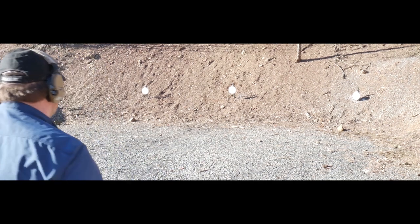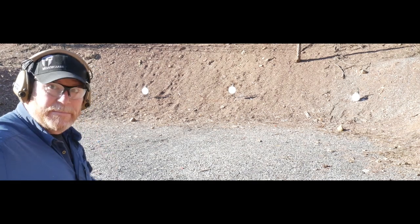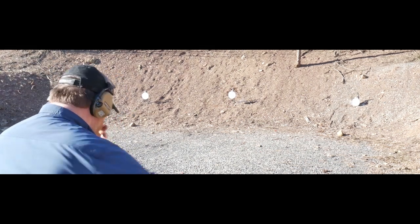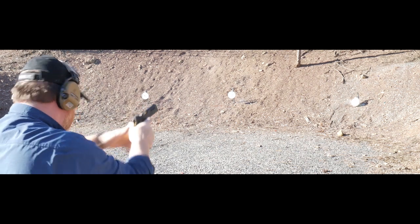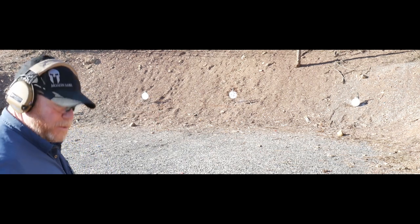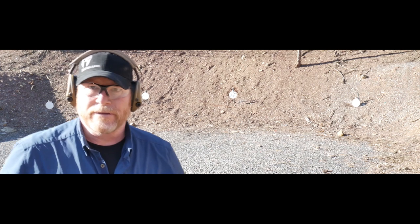Let's see if we can call the shots — left or right, here we go. 3.91 with a miss. That was a total failure — here we go one more time, I hate this beeper. 3.37. Then 3.21. And 3.24 with a miss. You guys get the drift — it's a lot of fun and a lot of work involved. I've got a long way to go.